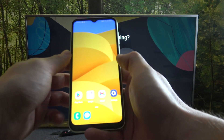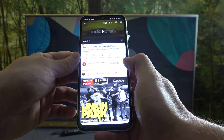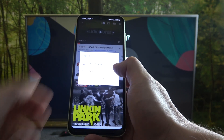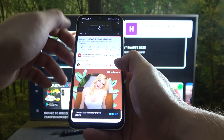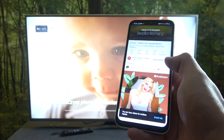First, make sure that both devices are connected to the same Wi-Fi, then enter the YouTube app. Press the screencast button located on the top of the screen, select your TV, and now when the devices are connected you can play any music you want on your smartphone and it will be displayed on the TV.